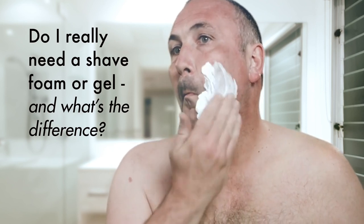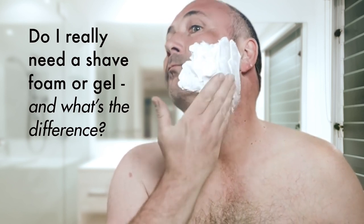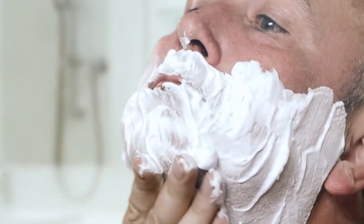Shaving preps. To most of us, they are gels and foams. We dab them on before shaving and occasionally wonder why.